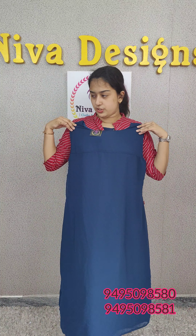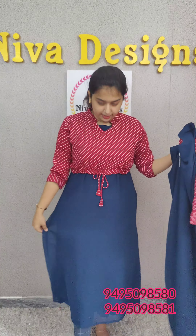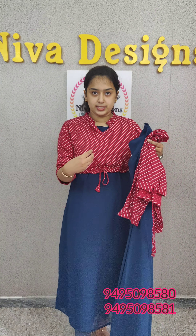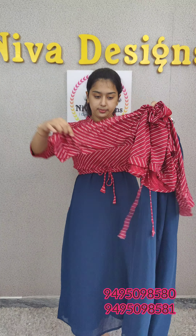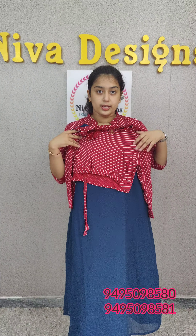This is the jacket. This is the dark maroon shade. It has beautiful white stripes. This is the overall look. This is the 3/4th hand. This is the same dress.